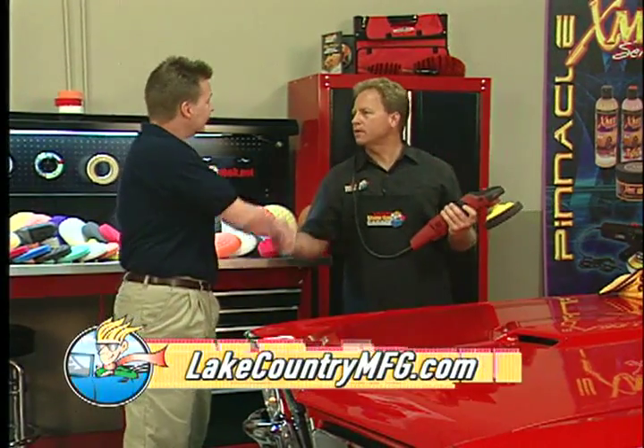Well, thanks for coming by, Eric. Thanks a lot, Mike, I appreciate it. And that's it for this week's Tips and Techniques at Show Car Garage.